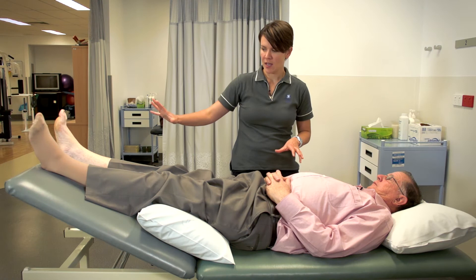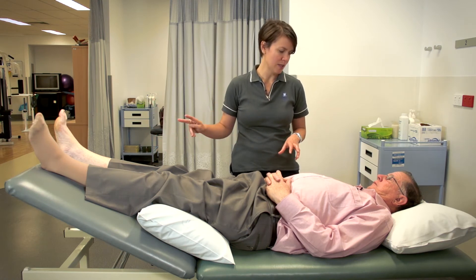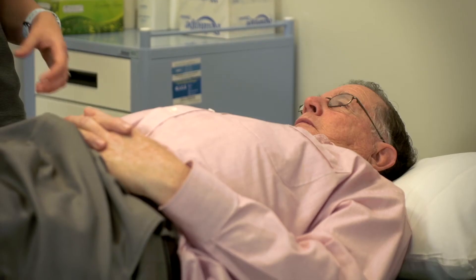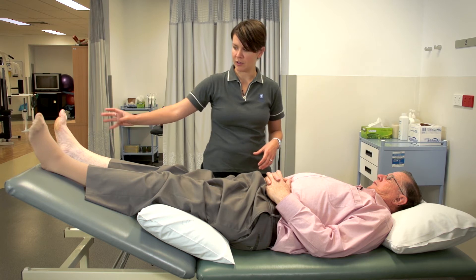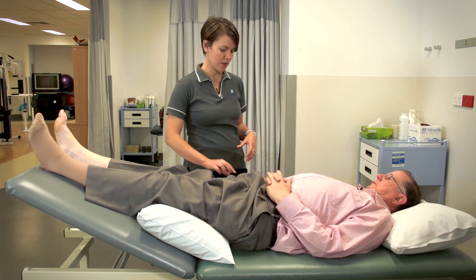I've got you in this position with your legs elevated, and this is something that's really important. What we try to do with this whole routine is to combine the things that we know are going to be helpful for your lymphatic system to help move some of that fluid. So we start with you in this position with your ankles higher than your knees and your knees higher than your hips.